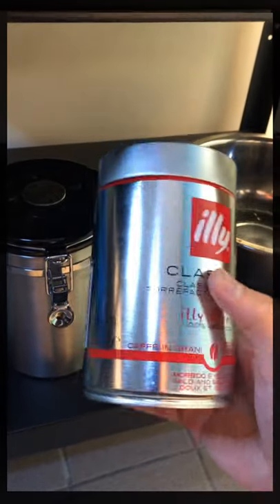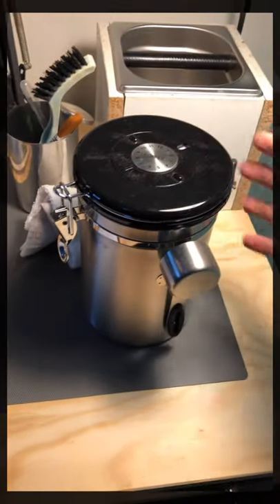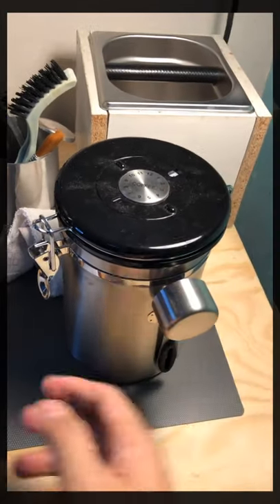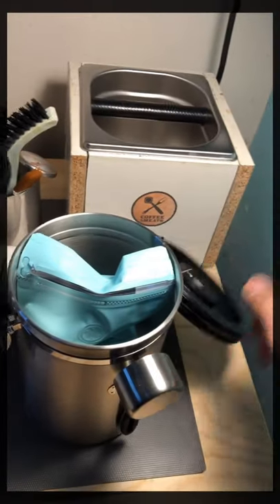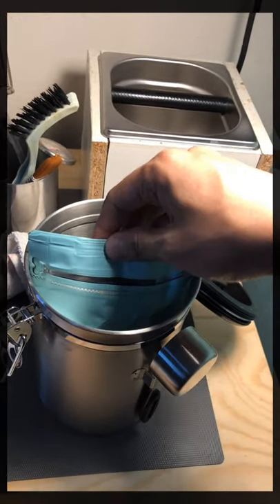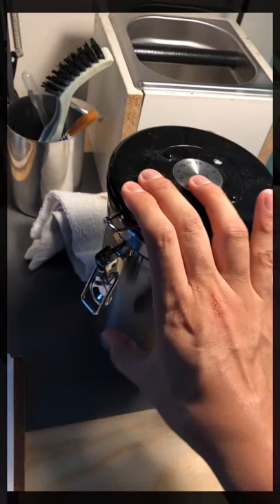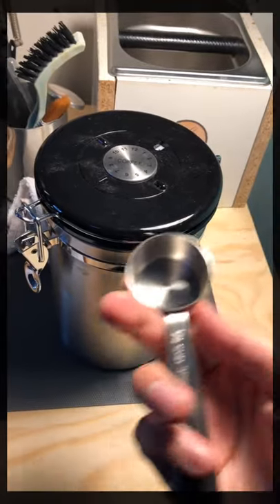Next is how I keep my beans. For freshly bought beans I keep them in their own container. For others, I bought these airtight containers — they call them airtight containers with a valve. But I'm not 100% convinced they keep the air out, so I maintain the beans in their own original zip-lock package and double seal with this container. It's pretty neat and comes with a measuring spoon.